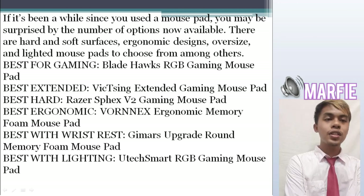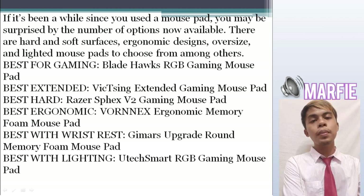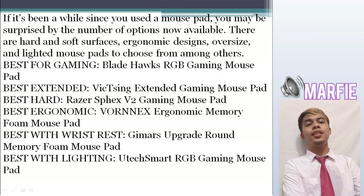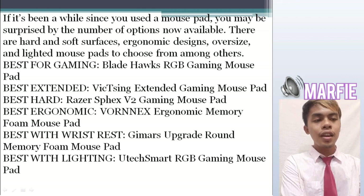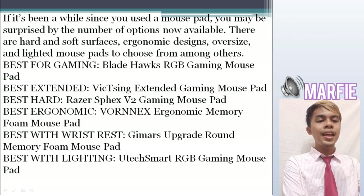There are hard and soft surfaces, ergonomic designs, oversized and lighted mousepads to choose from among others. Best for gaming is the BleedHawk RGB gaming mousepad; best extended is the VTISing extended gaming mousepad; best hard is the Razer Fixv2 gaming mousepad; best ergonomic is the Vornix ergonomic memory foam mousepad; and best with wrist rest is the Gamer's Upgrade round memory foam mousepad.